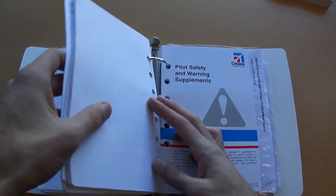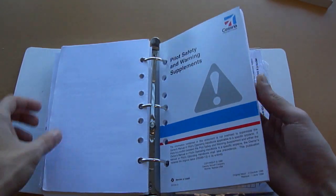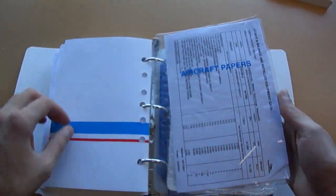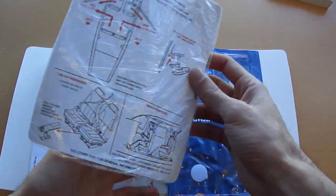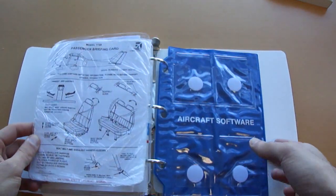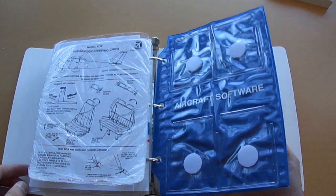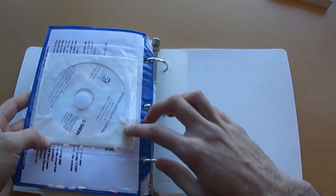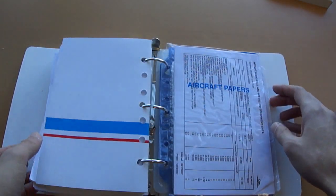And if we continue, there's another booklet here which has pilot safety and warning supplements. Here we have the actual aircraft papers — this is all the weight and balance for this airplane. We have a passenger briefing card here, and that tells you how to open the doors, operate the seatbelts, etc. And then here we have information cards for the aircraft software, for things like the databases on the Garmin G1000. And then we have another Garmin installation CD here on the back.